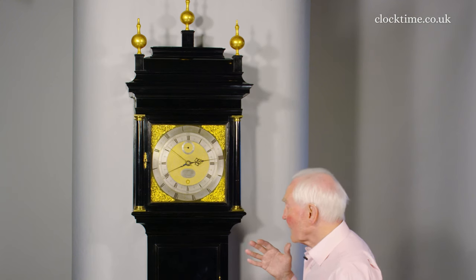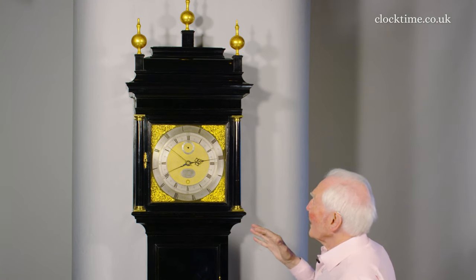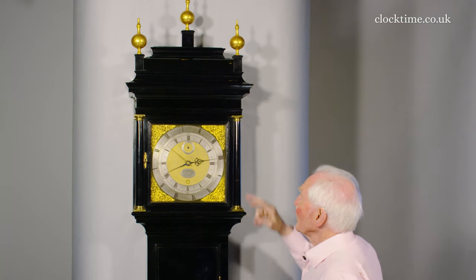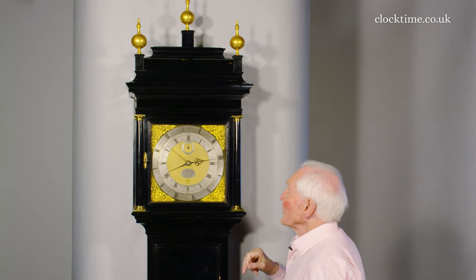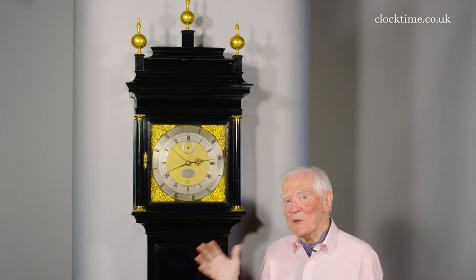The case is a beautiful black Japan case, very high quality — just what you'd expect from Tompion — with Doric columns and wonderful spandrels. In the corners of the dial we've got these wonderful Indian spandrels, as they're called, and the detail of the spandrels is the most beautiful casting. It's then been chased to add any detail that might have been lost in the casting. Aren't they beautiful? It's a beautiful Tompion case.